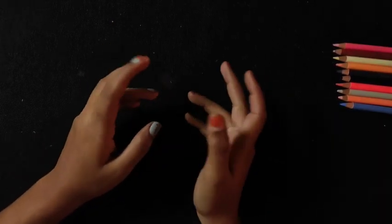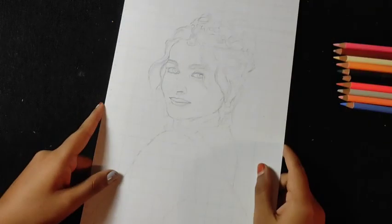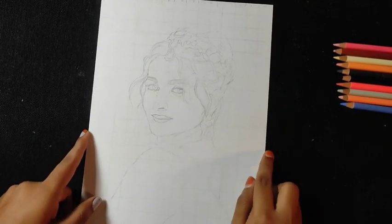Hello everyone, welcome back to the Aastha Artwork. In this video, we will cover the realistic eye tutorial. So without missing this video, see it.